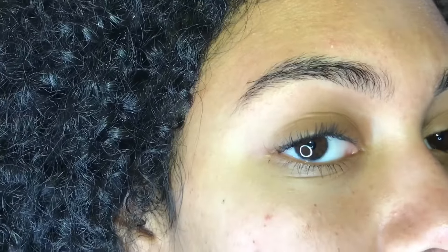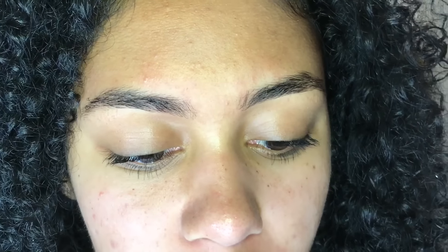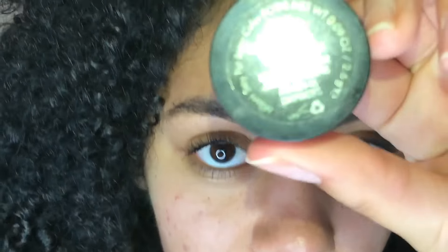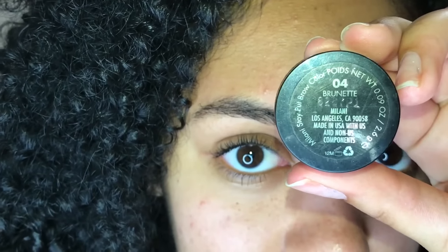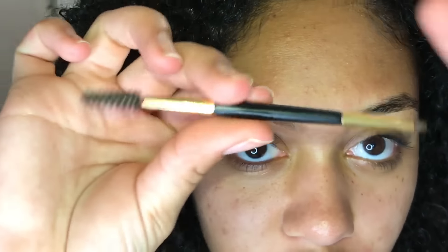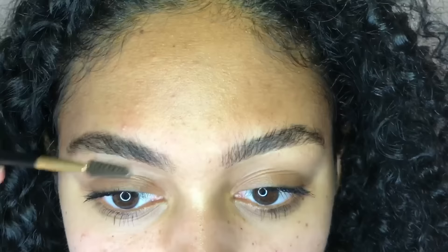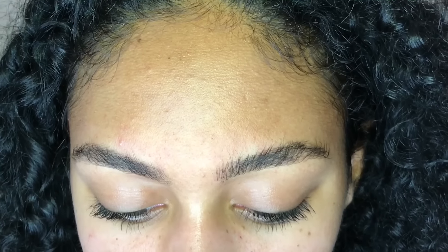I've zoomed in so you guys can see what I'm doing. This is my eyebrows without any product whatsoever. If you haven't watched my previous brow routine, I do use the Milani Stay Put Brow Color, and this is in the color 04 which is brunette. It just comes in a little pot, and when you open it up you have the product. It also comes with a brush — this is a half spoolie, half angled liner brush. What I like to do first is just brush my brows.